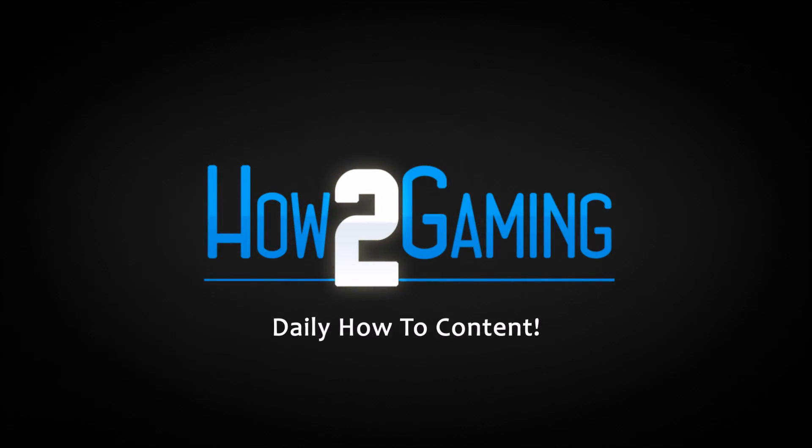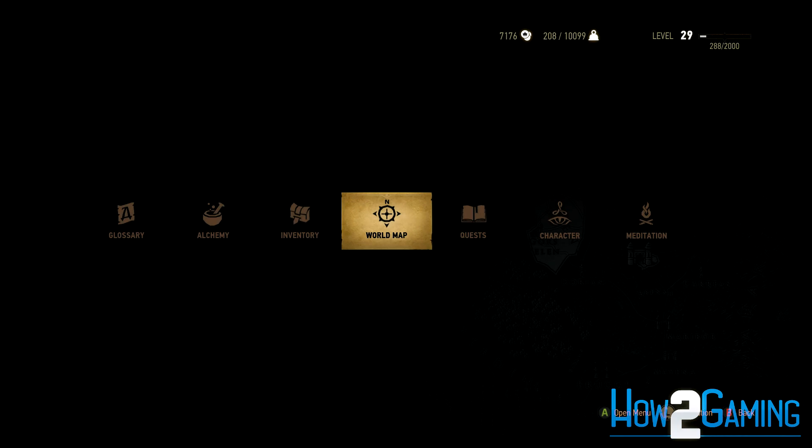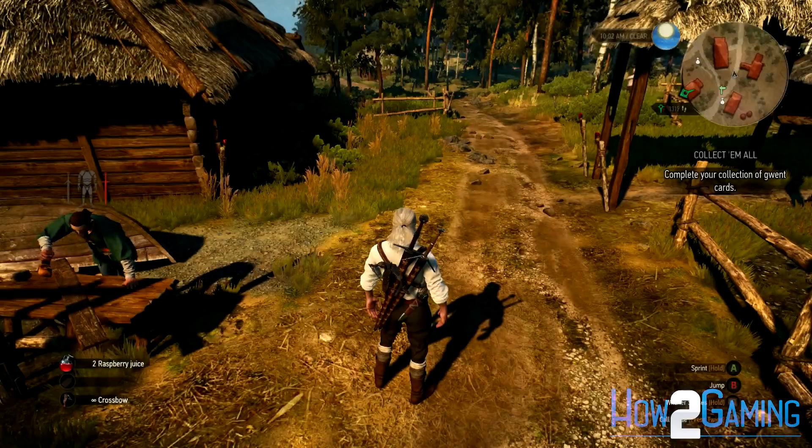This is How To Gaming. Before I kick off this video, if this tutorial helped you, be sure to click the like button down below. And hey, if you like my content, be sure to subscribe for more great videos to come.